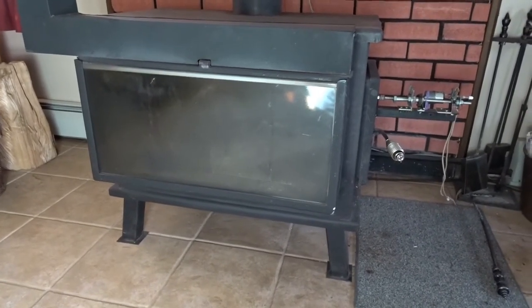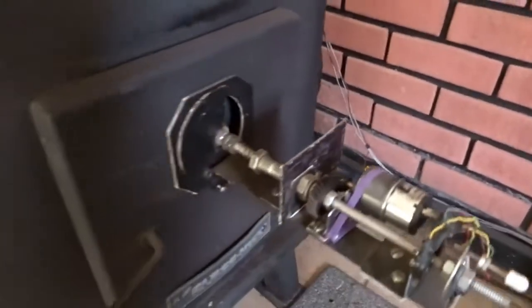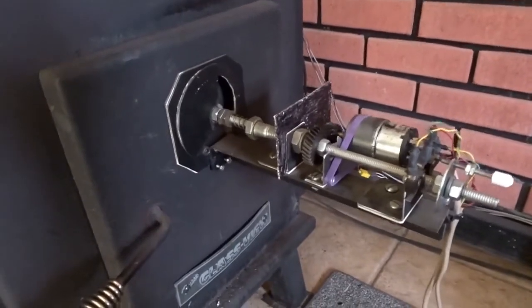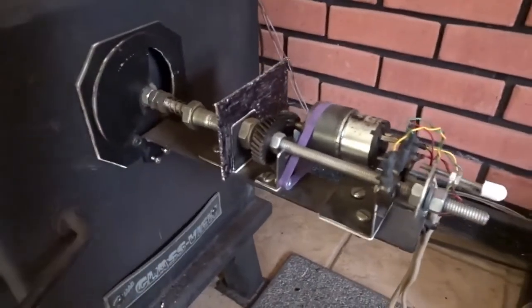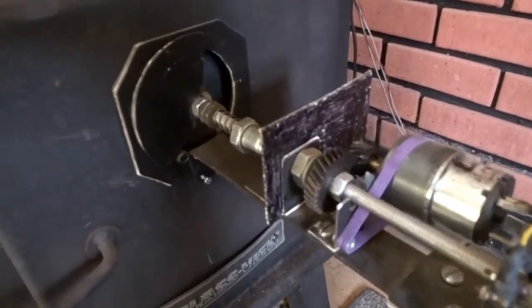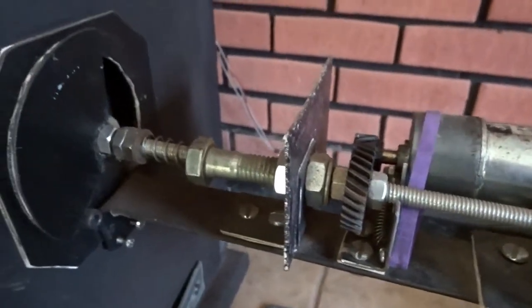Necessity is the mother of invention, so I decided to come up with something, and here's what it is. Essentially it's a two-part system. This covers the hole that I originally had in the door for the air, and the way this thing operates — it looks kind of like a Rube Goldberg, but it's actually been quite reliable. I've had it in for a couple years now and haven't had any problems. Right now the stove has the air open all the way and you can see the hole where the air goes in, which allows plenty of air to keep the fire going.